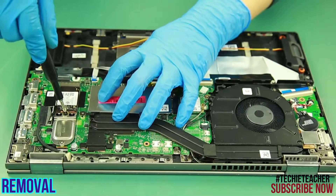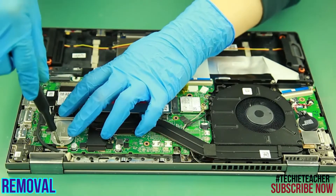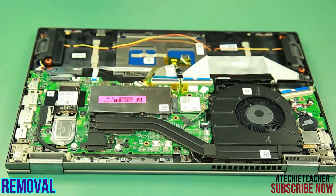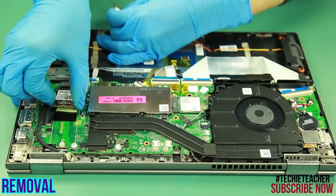Remove two screws. Lift up the SSD and the SSD bracket to remove them.